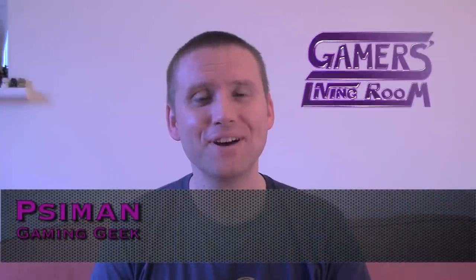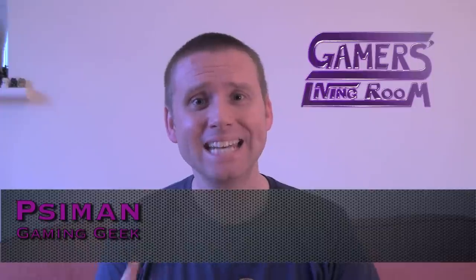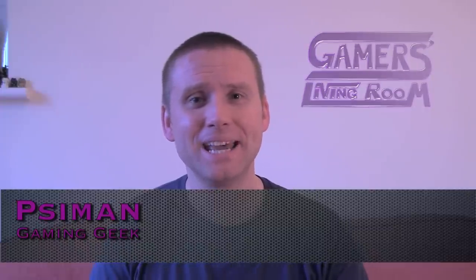Hi, I'm your host Syman, and welcome to the very first episode of Gamer's Living Room. And as it's a first, I'm going to be taking you back and having a look at my first computer. Yes, we are going on a retro trip.